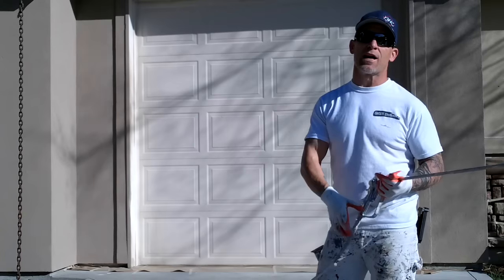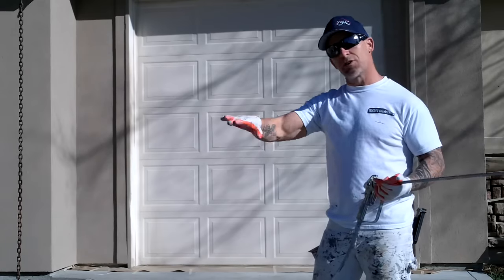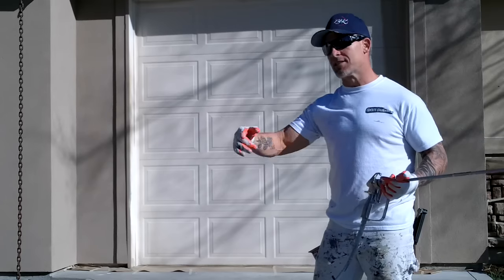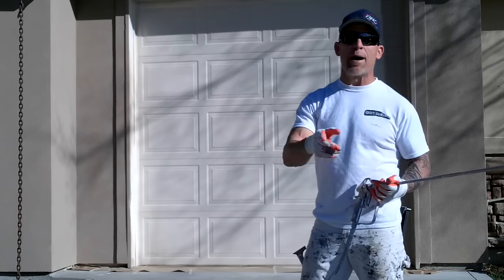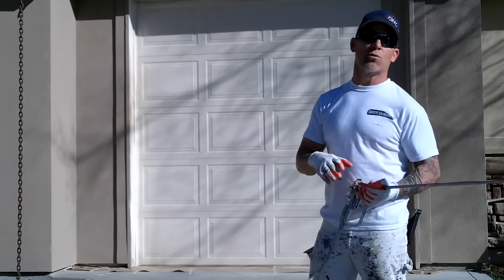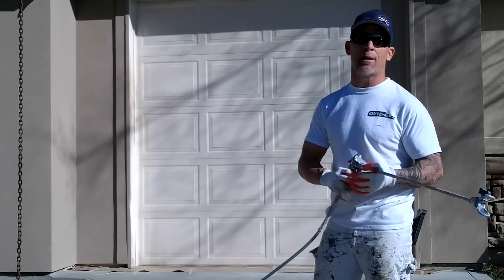The method we're spraying the garage doors: I like to go up and down versus crossways, because going up and down you walk a lot less. Instead of having to walk back and forth the whole length, you're only walking the length of the garage door one time. So I like doing my method up and down.